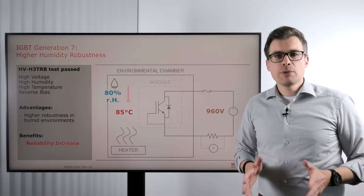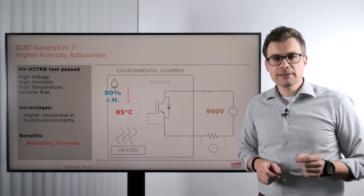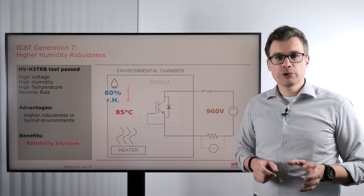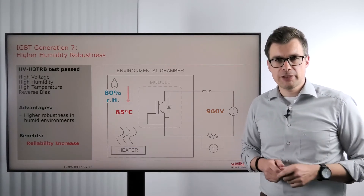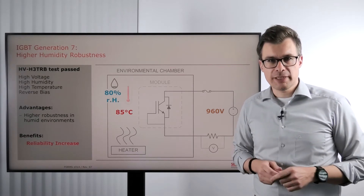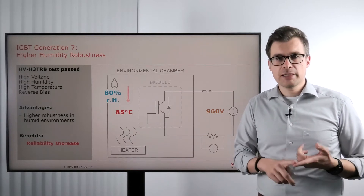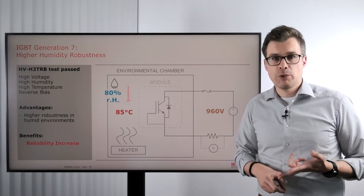As a power module manufacturer, we do really nasty things to our power modules, and we do these nasty things to make sure that the power modules work reliably in your application. One of these nasty things is the HV H3 TRB test — a test where we apply a high voltage, a high temperature, and a high humidity to the power modules.